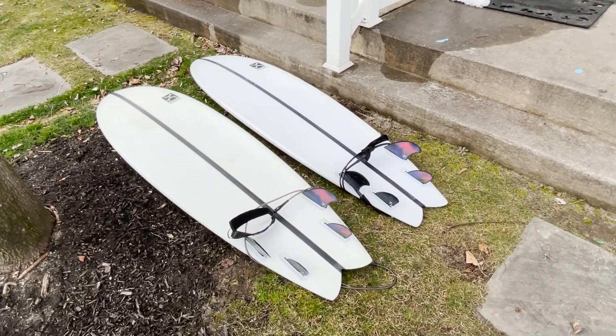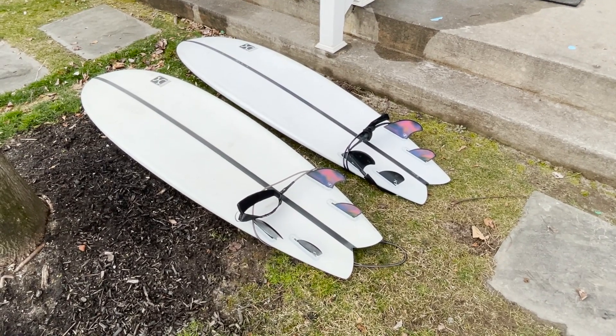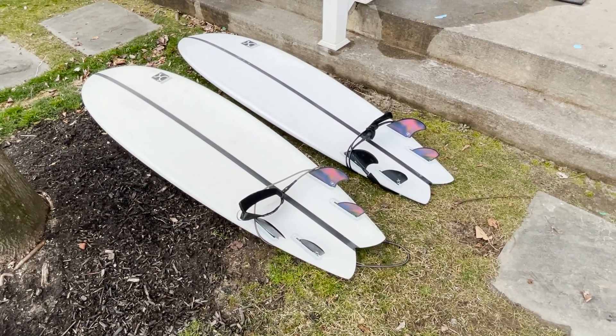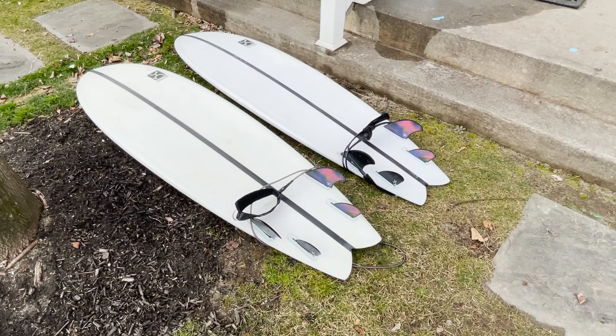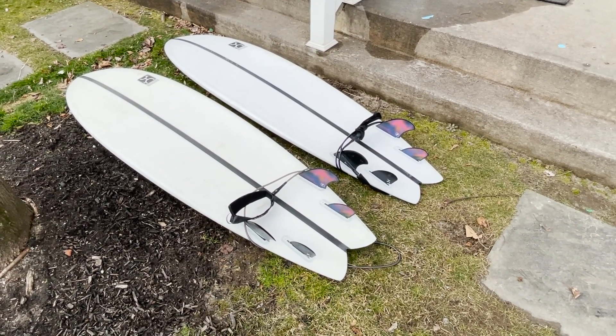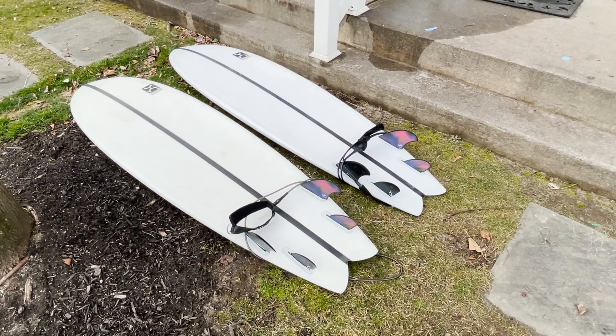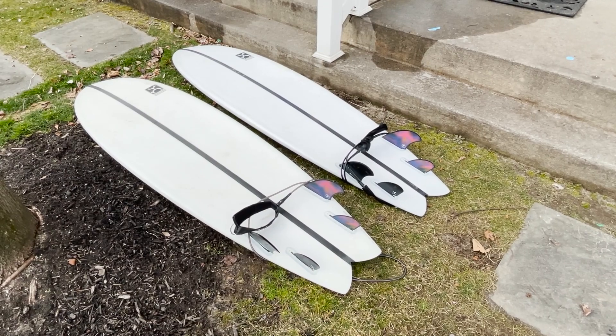The one on the left was used a lot and is still being used every session by my surf buddy. I sold it to him — I believe six or four months ago. When I had it, I used it every single session; I didn't use any of my other boards, so it was just heavily used.